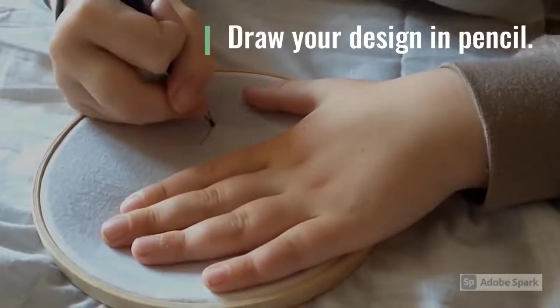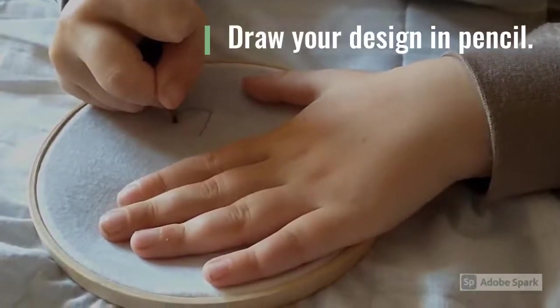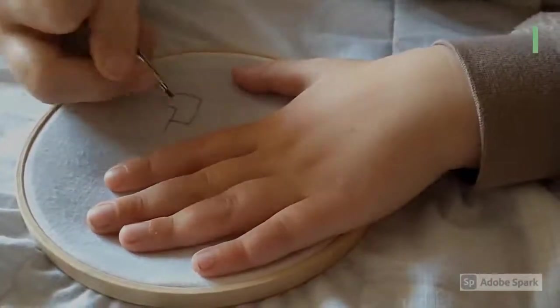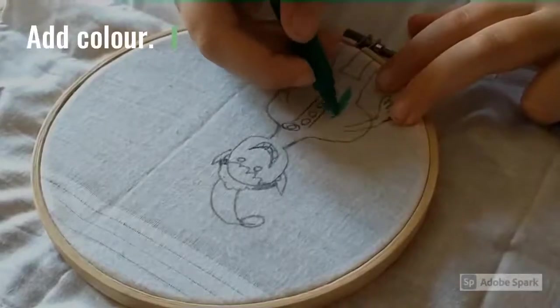Now you're ready to draw on your design in pencil and colour it in with the pens.